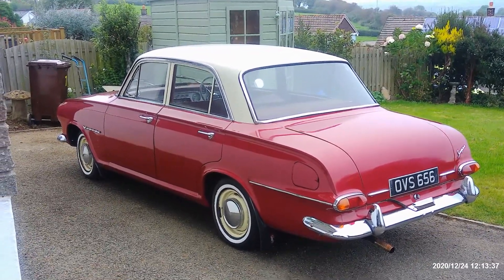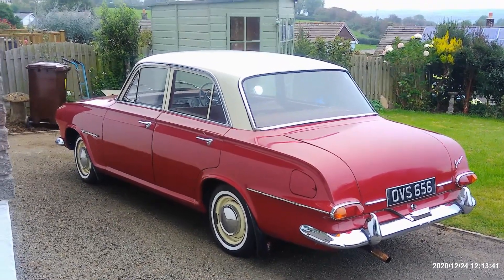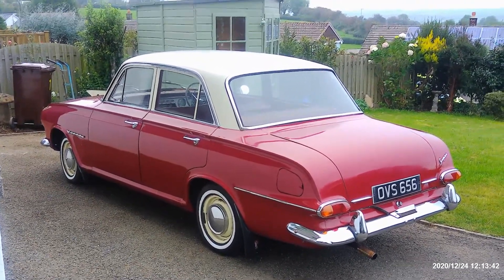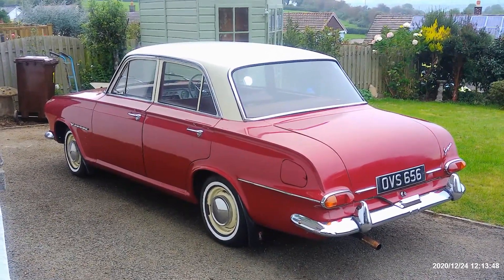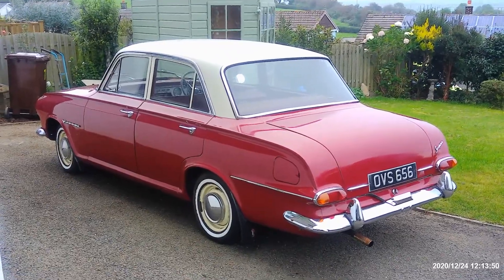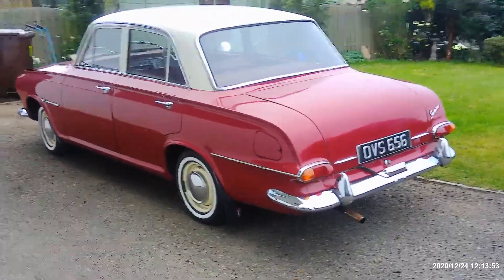It hadn't been driven for about two years, but we checked all the usual things, put some new petrol in, and away she went. The brakes were fine, everything was fine. We drove it back today about 30 miles. We're going to do some videos on this and how we get on with it and the work we do to it.